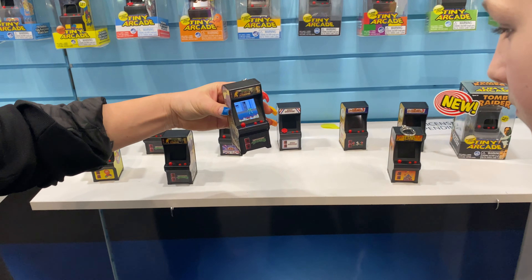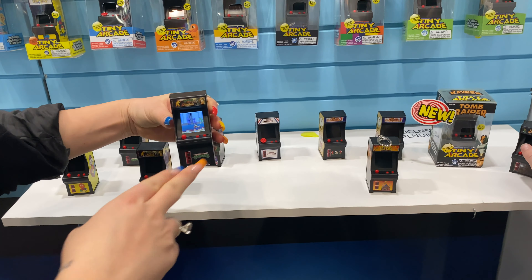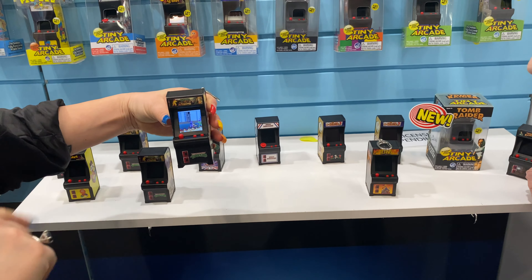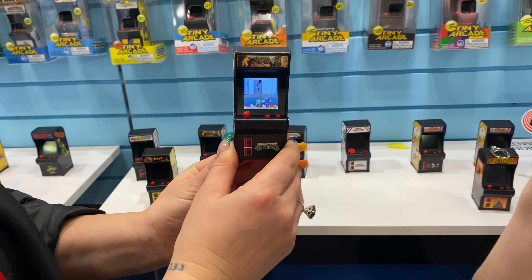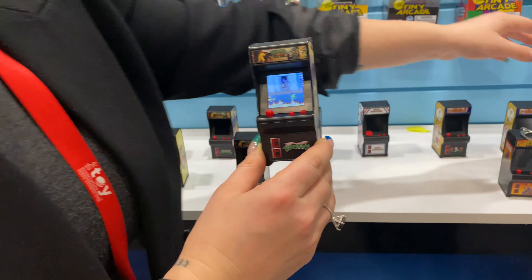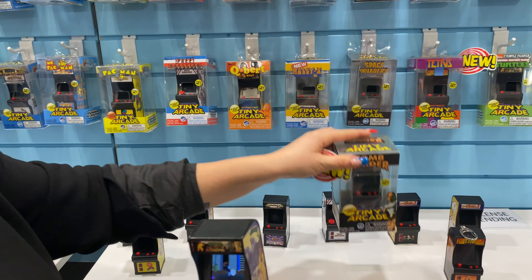That's the original Ninja Turtles arcade game. So that is crazy. It's a scroll screen and the exact same thing that you'll see in the full-size version. So this is the first one we're releasing with these graphics. The second one that's coming out is going to be Tomb Raider in the fall. I told you. Like a big step up and a big change.